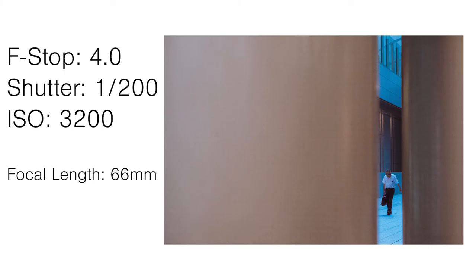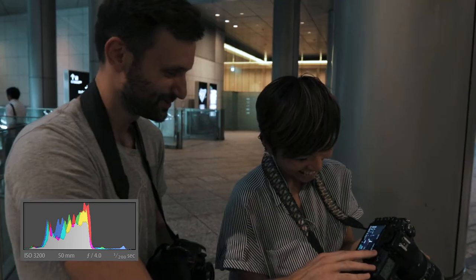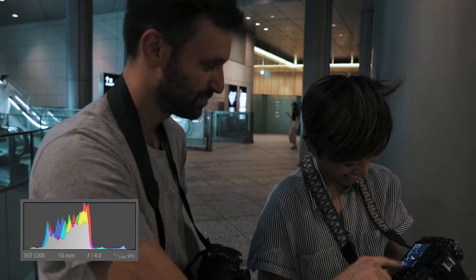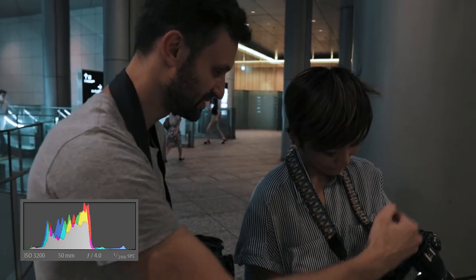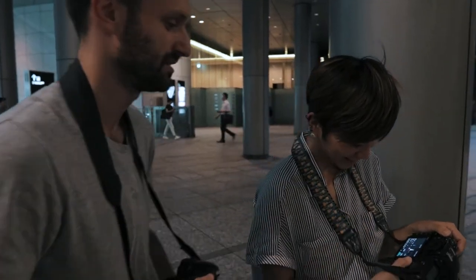That is perfect — that is exactly what we're going for. Is it too dark? Let's look at the histogram. I don't want to go into the histogram too much today — that's a whole other video. But basically this one looks fine. It's not going off the left or the right side, so it's not too dark or too bright. I think it's great.